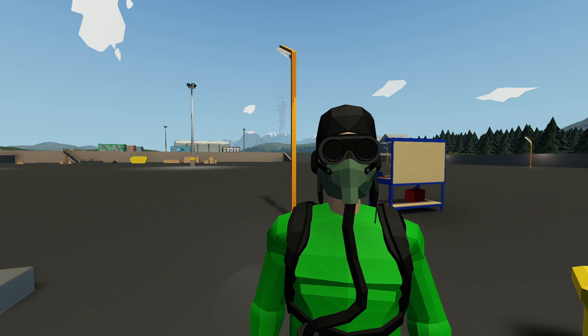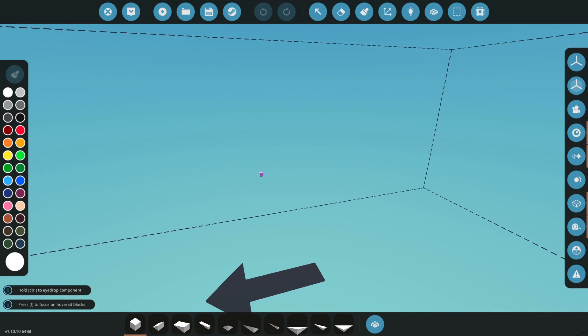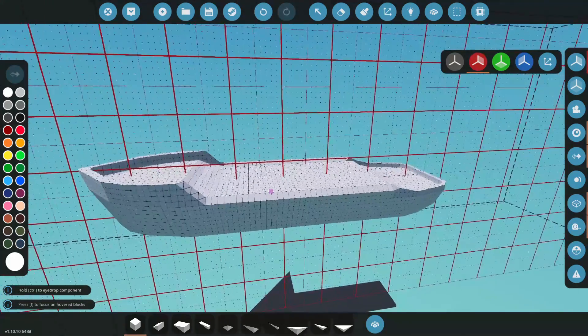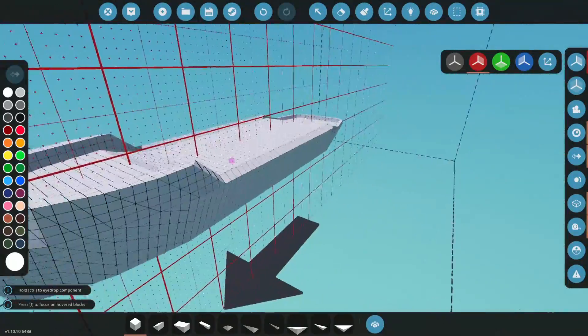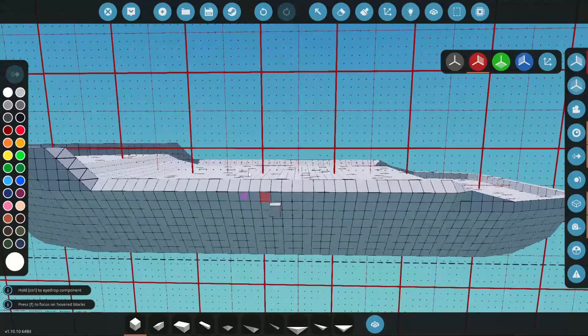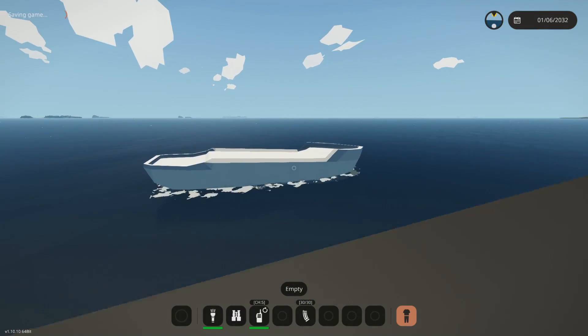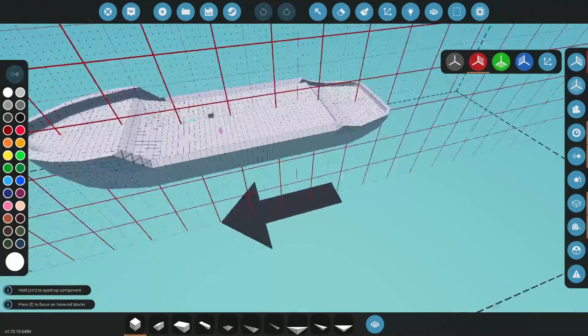Let's jump into the workbench and start working this out. For a hydrofoil, obviously the first thing we need is a boat. We have a boat here, so let's start making this thing hydrofoil. First let's see if it floats — perfect, we float. Good enough.